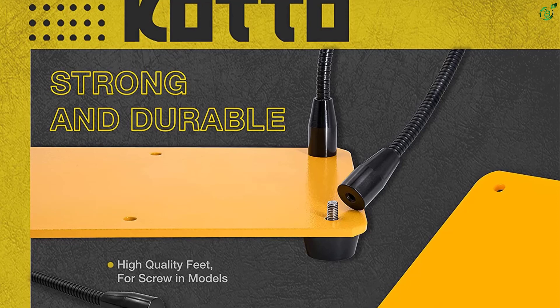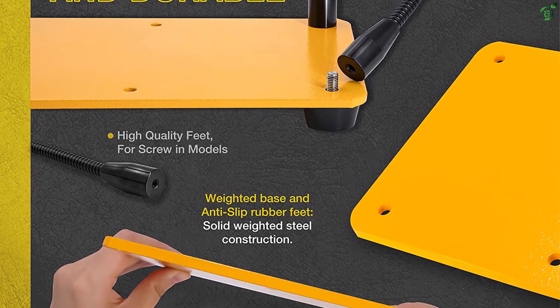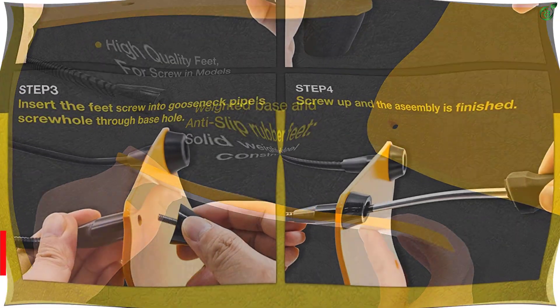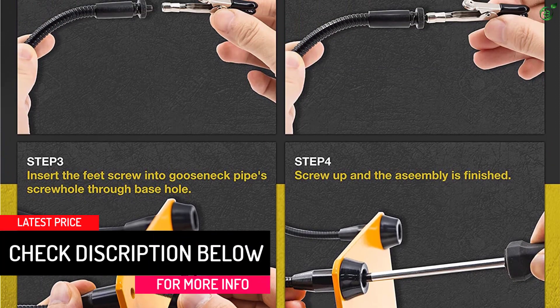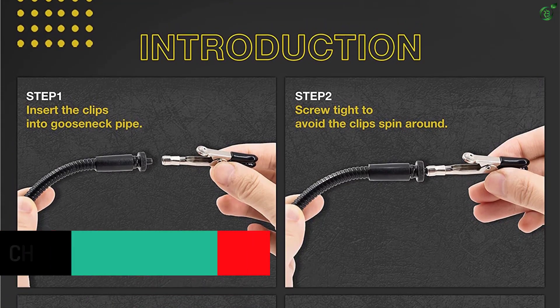It has a total of 4 rubber-based arms that are durable and highly flexible. These clamps can be rotated 360 degrees, letting you take any position you desire for your elements. Even the alligator tip clamps are strong with 360-degree rotation, made out of solid weighted steel construction with a very strong grip.